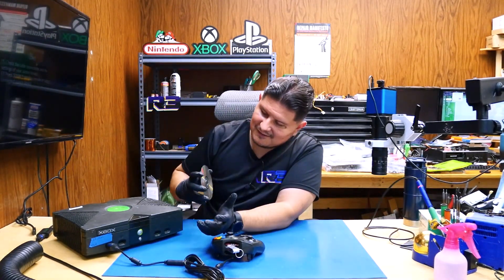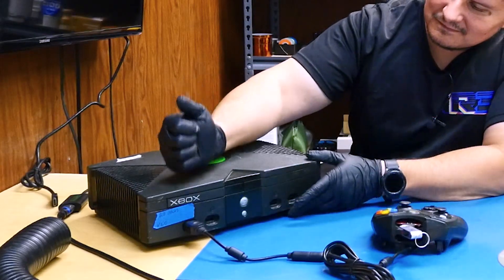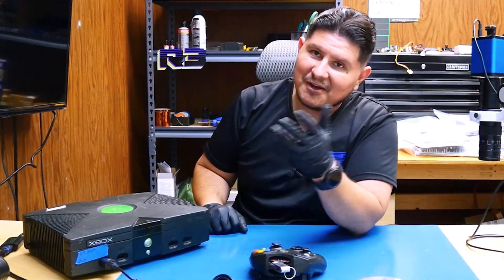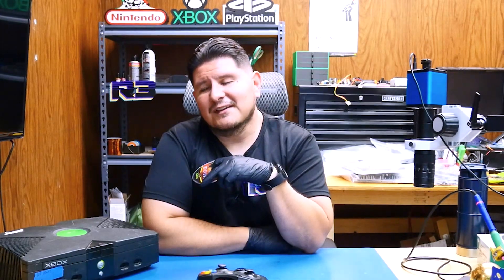It is not ejecting. So at this point, what do you do? You have a defective DVD drive. You don't want to go through the trouble of cleaning and greasing the rails on this thing. And of course, if you have a laser problem, it's probably going to be near impossible to find a working one. You could buy a new drive, but that might cost you twice as much as the console.